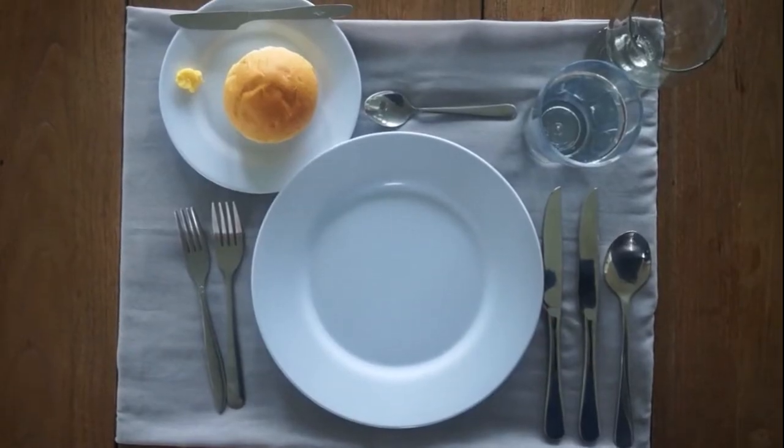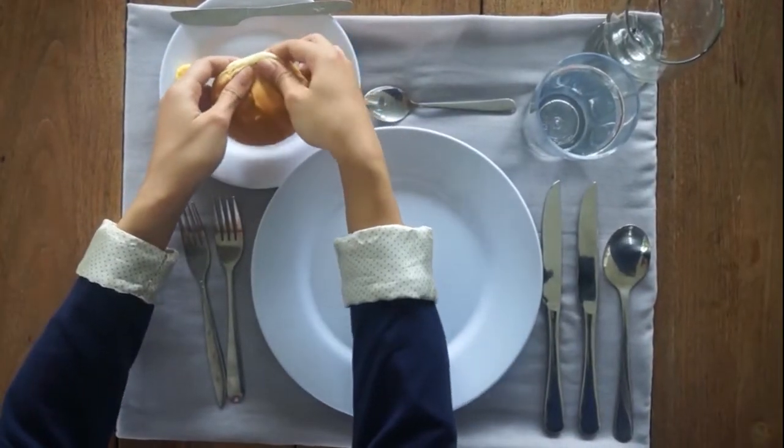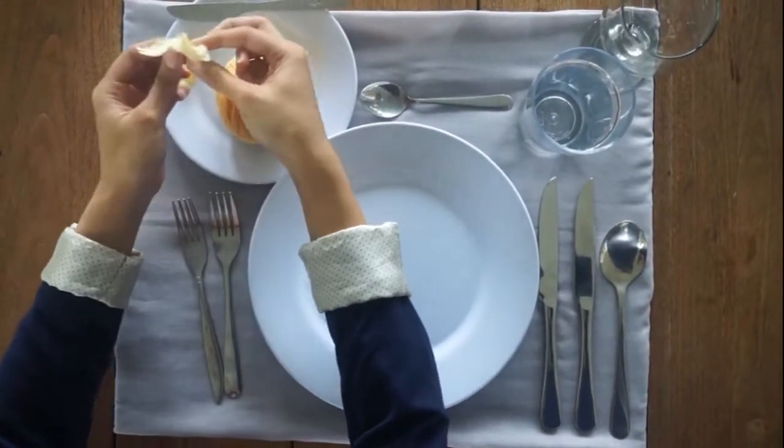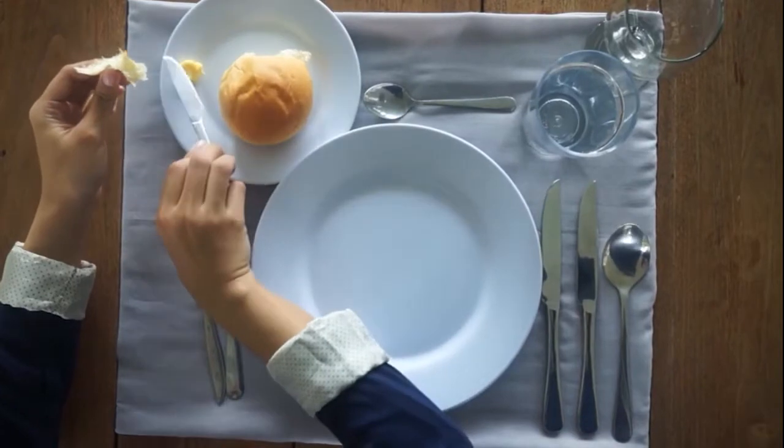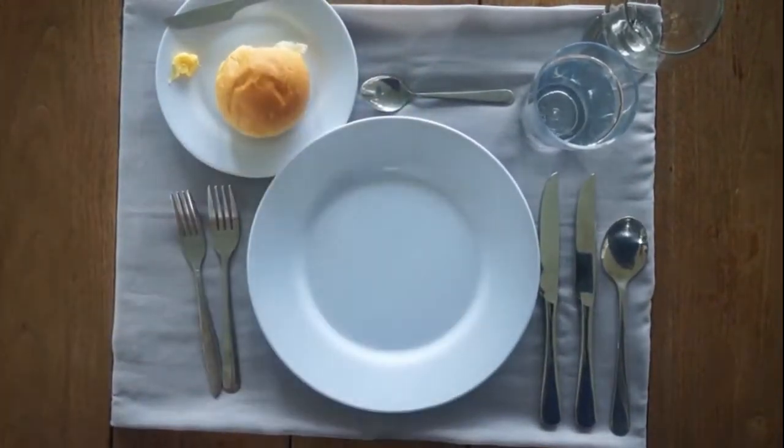If bread is served on your plate, break one piece of the bread very close and low to the bread plate, and butter one piece at a time, and eat one piece at a time.